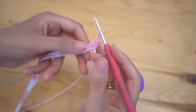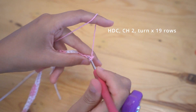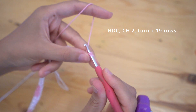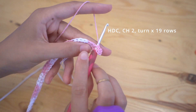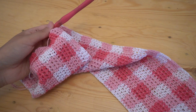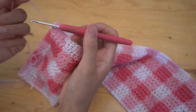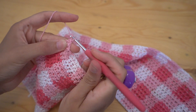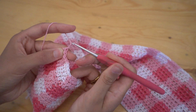Continue working half double crochet rows for a total of 19 rows, and then we're going to start doing decreases to narrow up towards the neckline. Once you've finished your 19 rows of half double crochet, we're going to start doing a decrease that's going to narrow the top up towards the neckline.